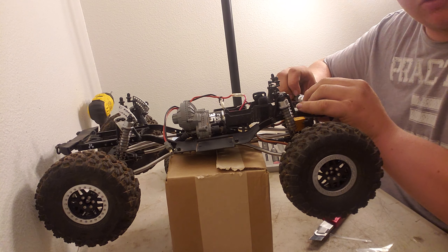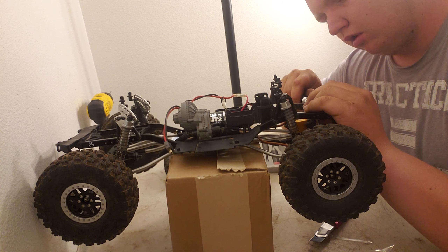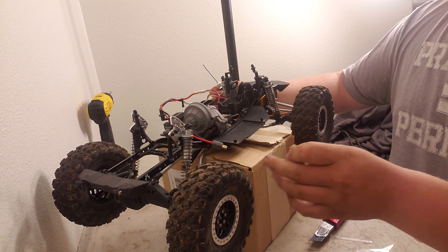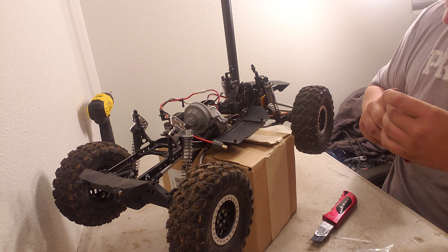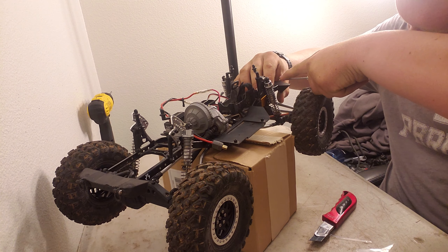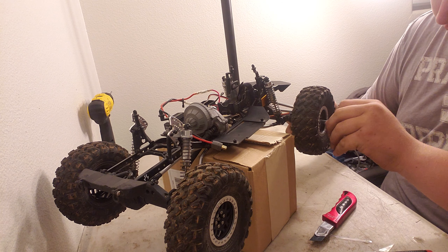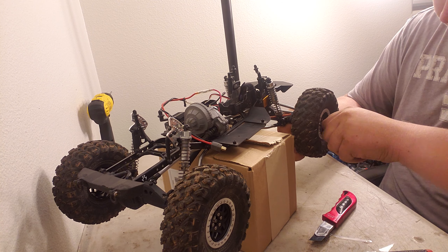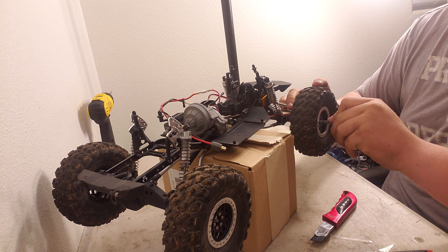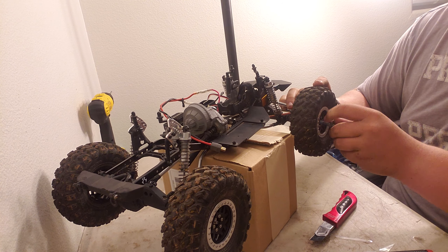The T-Rex4 Sport got a whole makeover — a completely different body; it doesn't even look the same. It got stretched out to fit a ginormous body that I'm going to take off too. The body is the Pro-Line Ford F650 massive — you'll probably see that in a video or two down the road.